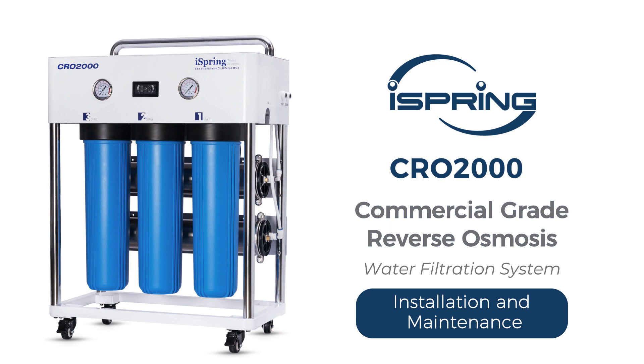Thank you for choosing the iSpring CRO 2000 Commercial Reverse Osmosis Water Filtration System. With proper installation and maintenance, this water filtration system will provide you with clean and refreshing drinking water for years to come. Please follow the instructions in the video for proper installation procedures.